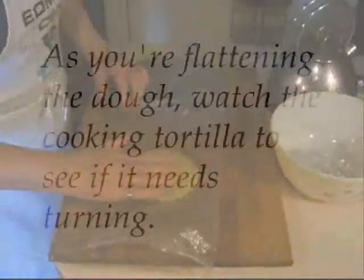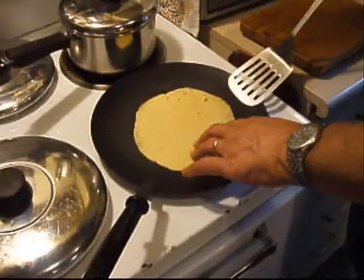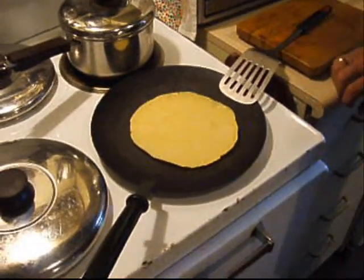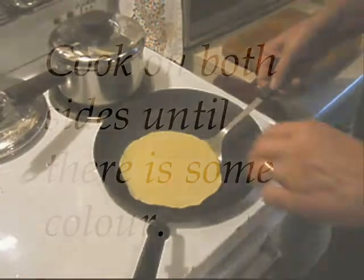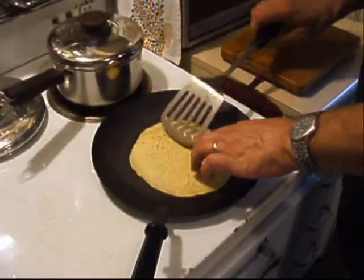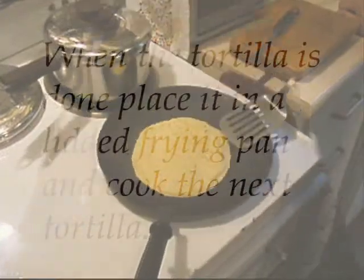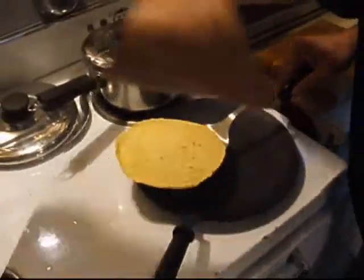As you're flattening the dough, watch the cooking tortilla to see if it needs turning — not quite, it needs just a few minutes more. Cook on both sides until there is some colour.